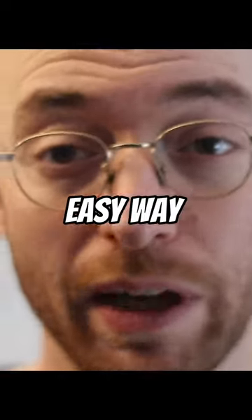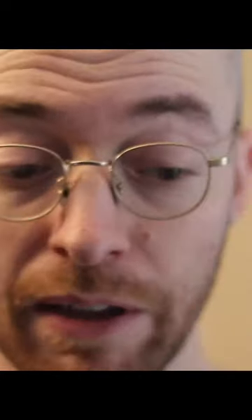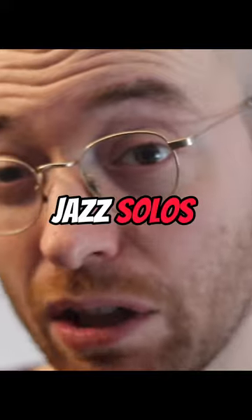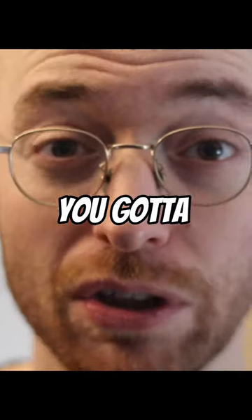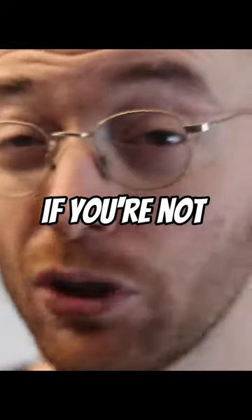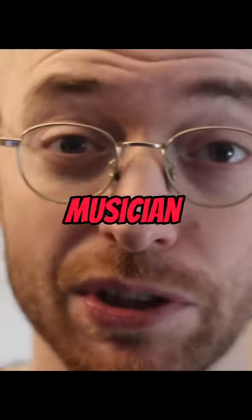It might be an easy way in when you're first starting out, or it might be something you use as a reference — you might have written music as a reference — but in general, you've got to learn to play jazz solos by ear. You've got to learn all of this stuff by ear. You've got to learn jazz standards by ear. If you're not learning this stuff by ear, you're not properly learning it in the way that a jazz musician does.